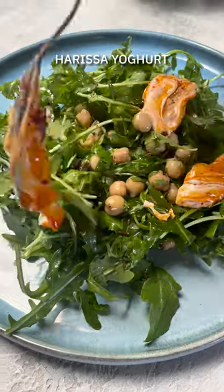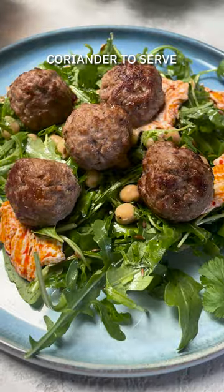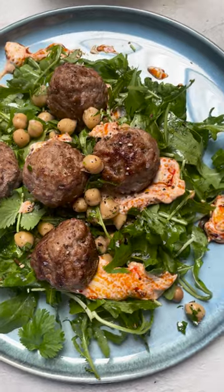Time to serve it all up, adding some of the chickpea salad to the plate, add a few dollops of the harissa yogurt and meatballs on top, more seasoning to taste and there you have it.